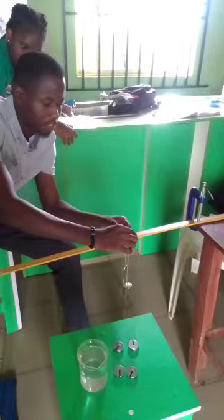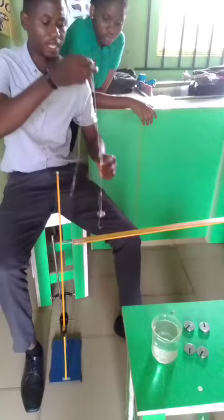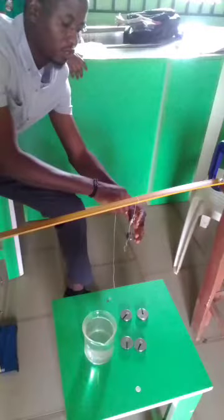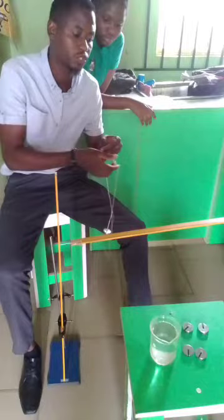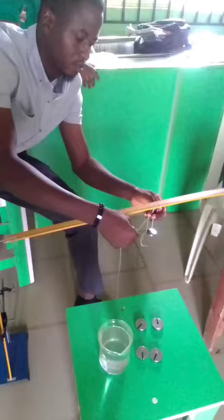This apparatus is similar to an experiment which I performed some years back for my students, and it is actually coming back in one of the prominent external exams currently ongoing in the country. As you can see on the images being displayed, you can see the set of masses and the retort stand holding the meter rule, as well as a horizontally balanced meter rule held by the clamp, and I'm trying to attach a mass to the meter rule.